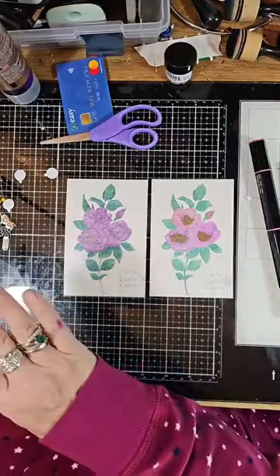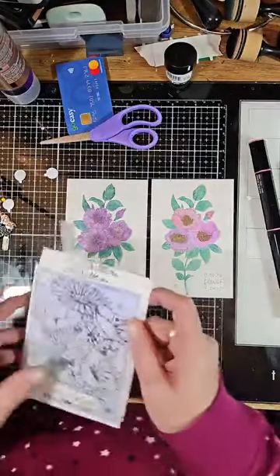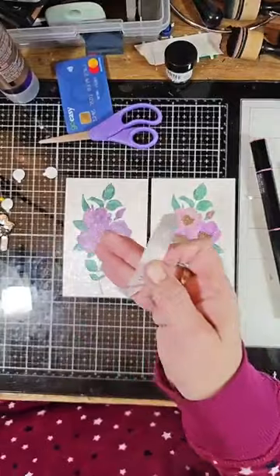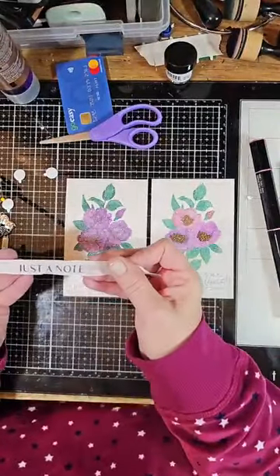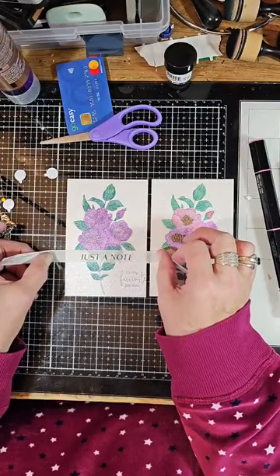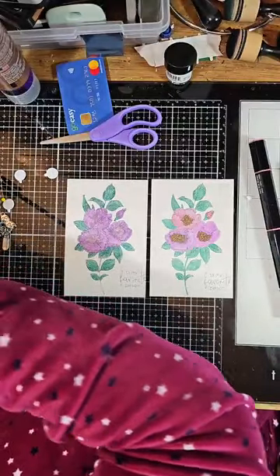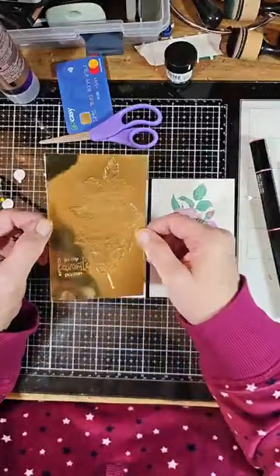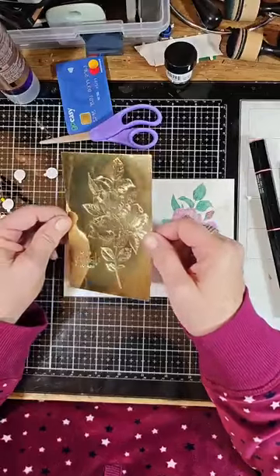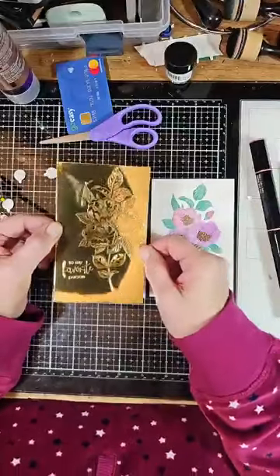I want to show you the different things you can use this for. It's done on some ribbon — look at that — it says 'Just a Note' on ribbon that you can tie around a card. Love, love, love it! You can also do it on gold foil paper — and it almost embosses more than it prints on it. Isn't that gorgeous?